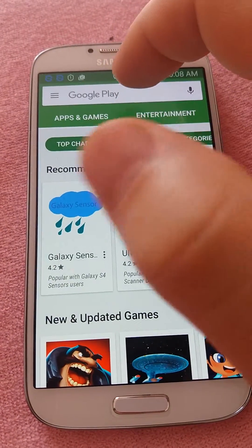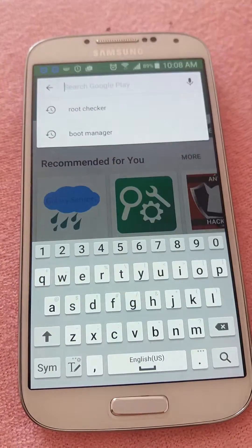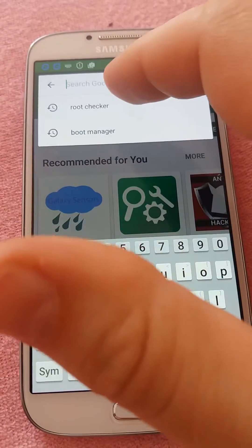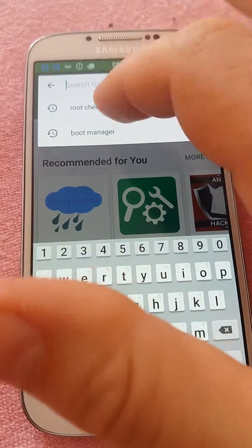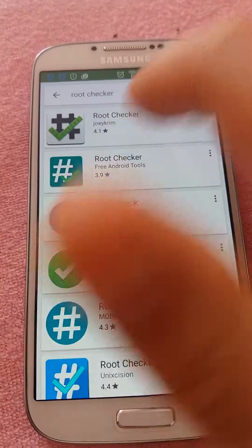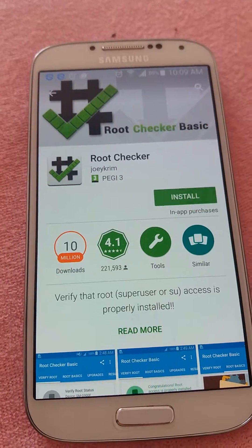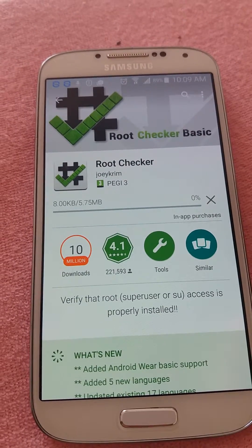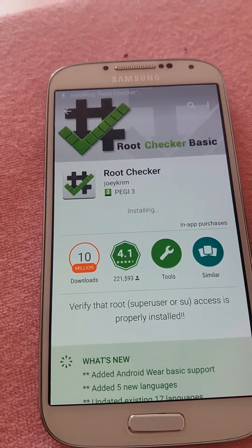We'll search for an application to help us see if the phone is rooted. We search for Root Checker — it's a very good application, we tried it before. We install it and accept. Now it's installing.